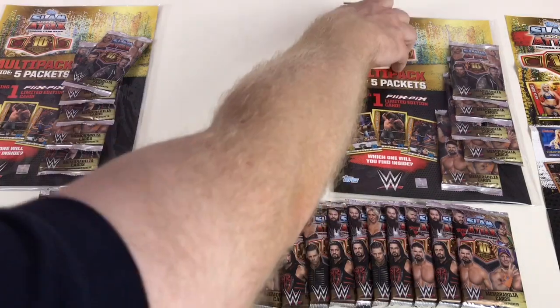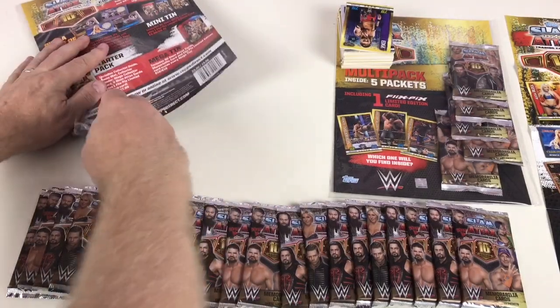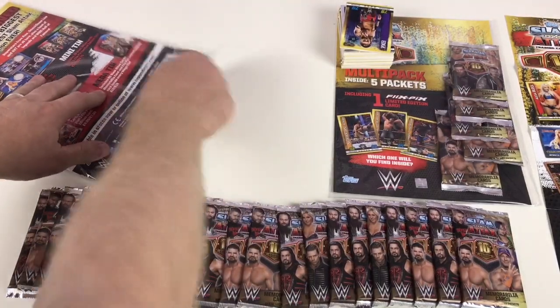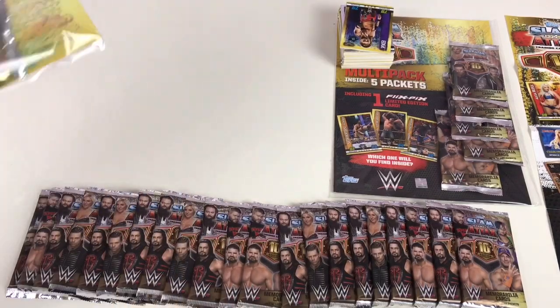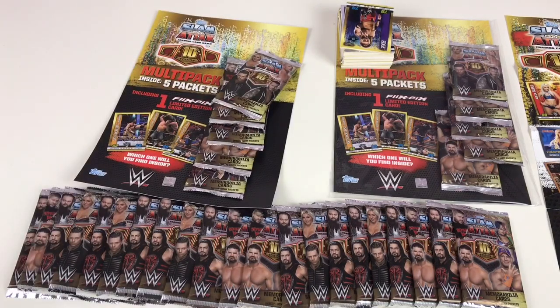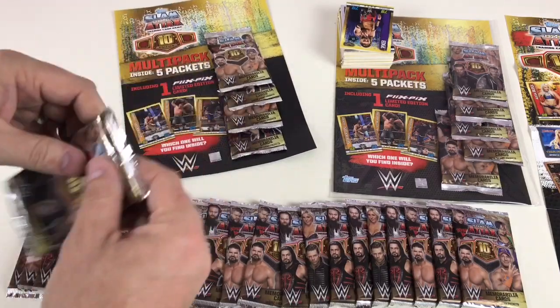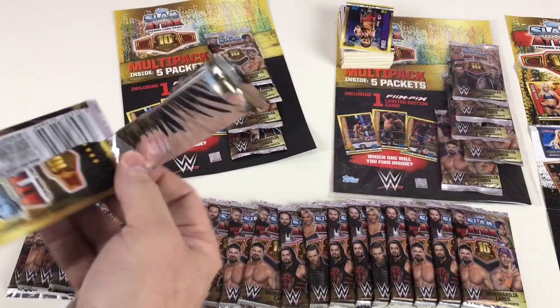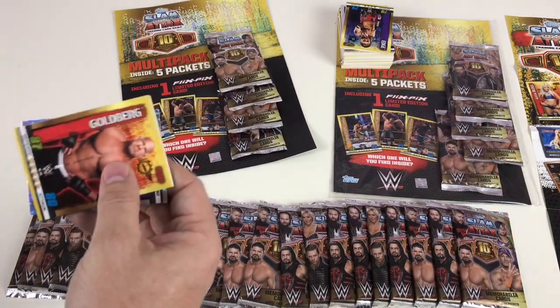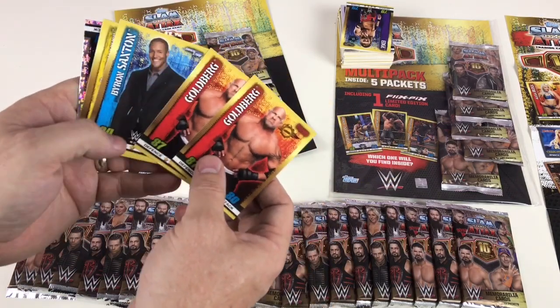Let's have a look at our second multi-pack — hopefully something really special. One of our good friends we trade with has had some of the big thick DC cards and memorabilia cards out of multi-packs, so hopefully we'll see something like that today. Let's take a look at the first packet — Goldberg! Say what — that's very rare, you get two of the same card in the same pack.